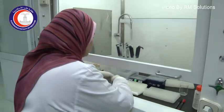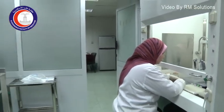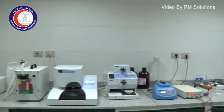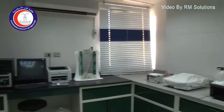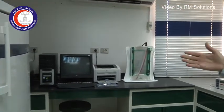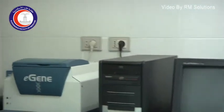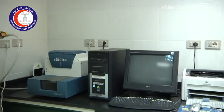The lab is divided into partitions. This partition that we are seeing here is the area where the actual work is undertaken, and the equipment here is used for capillary electrophoresis, or for the analysis of DNA fragments, which is an advanced piece of equipment.